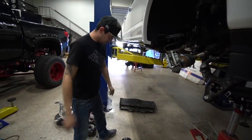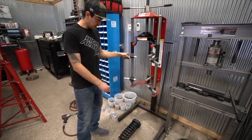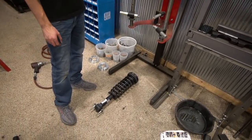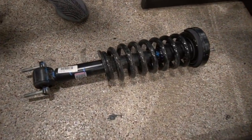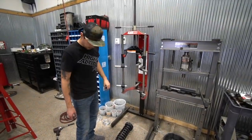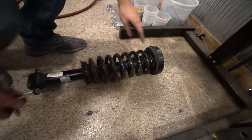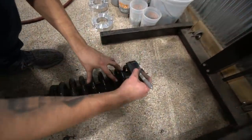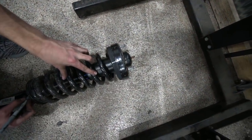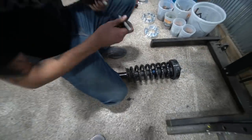We're keeping the factory strut — all we're doing is just adding some parts to it. Now we're going to compress the springs and put in our preload spacer. For this you're going to need a spring compressor — a good quality one. You want to make sure to mark the orientation of everything. We'll mark a line on the metal, the rubber isolator, and on the strut as well, so this will reposition everything back the same way it came out.